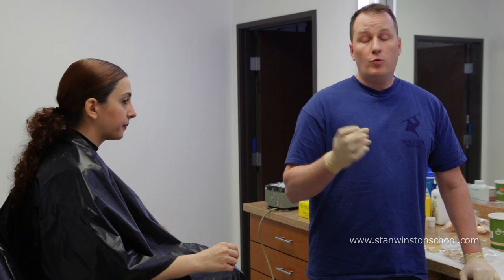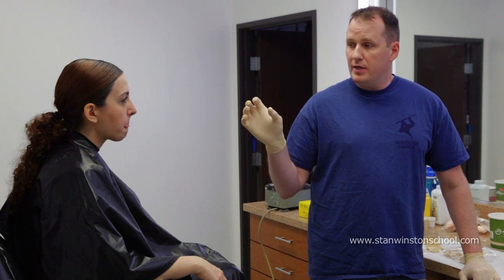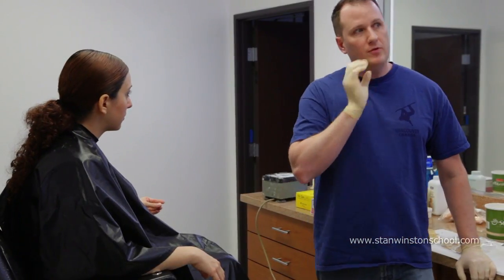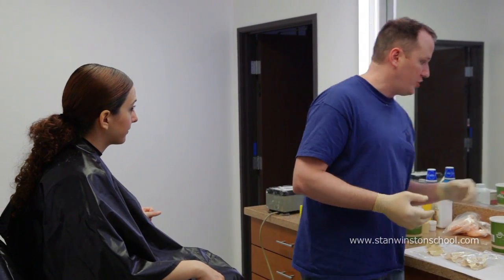Another thing to keep in mind when you're doing any type of dental impressions is to ask your model if they have any type of veneers or bonding. It's always important to know if there is real dental work in there, as that may affect your decision whether or not you actually go through with this. You want to make sure nothing could be affected by the impression material — that's a good precautionary note.